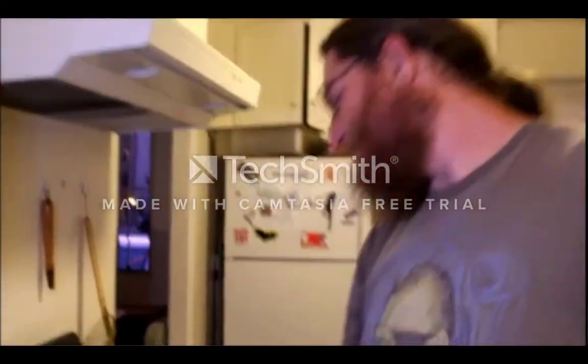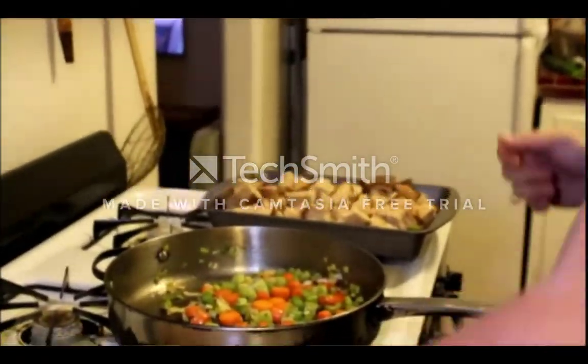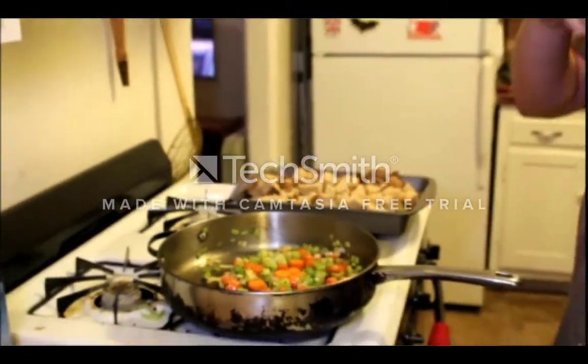Remember how we said it was a last-minute recipe? Well, we're making a last-minute addition: whiskey. Just a splash.